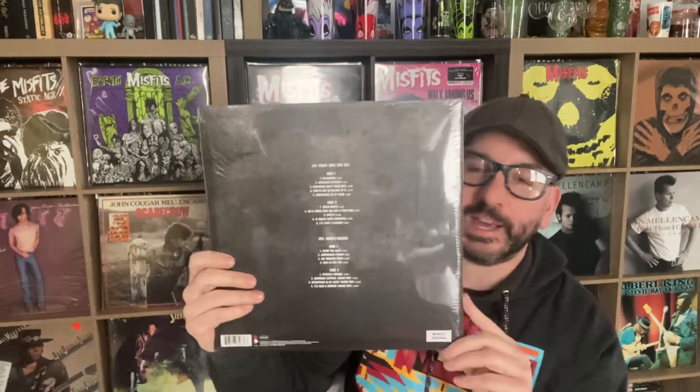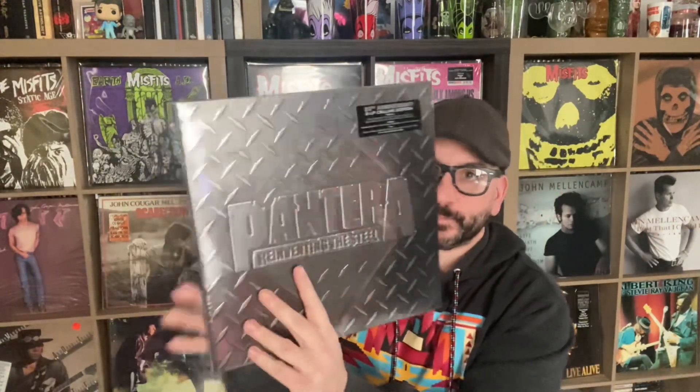This album was completely remixed. Terry Date, who produced all of the Pantera albums besides this one, went back and remixed it. I've heard it streaming and I've been super impressed so far — let's hope the vinyl sounds just as good.